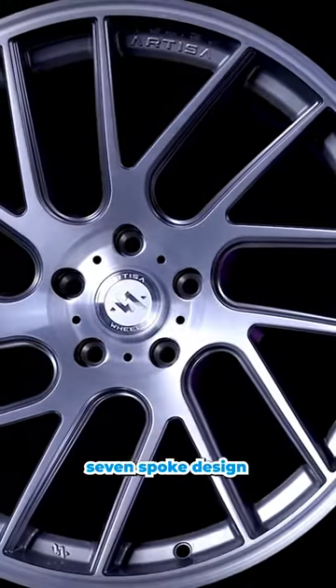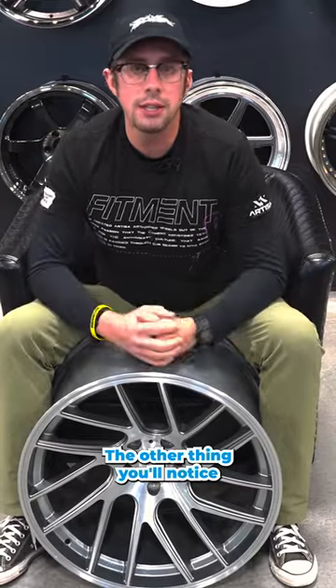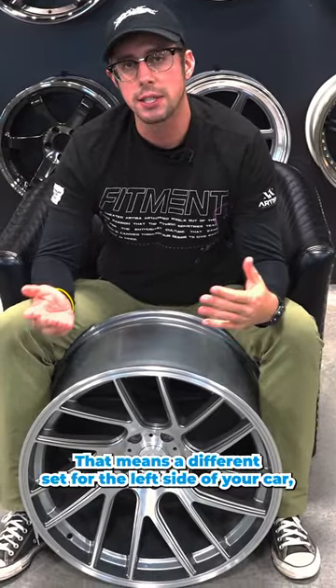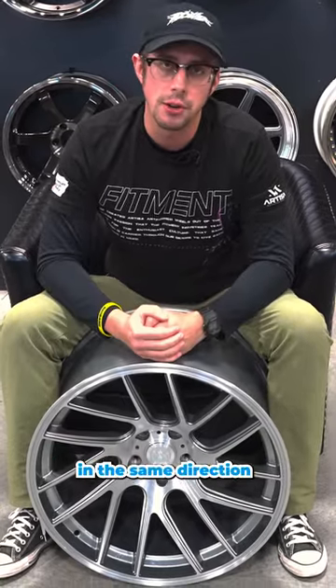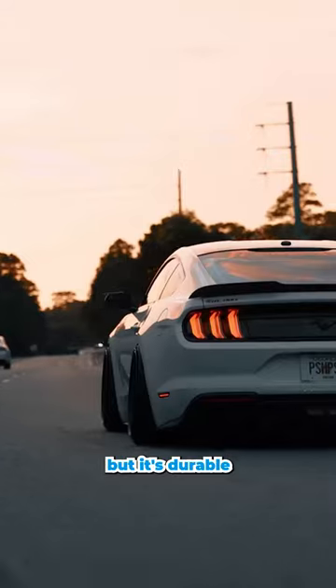The other cool thing is all the detail and the milling on that split seven-spoke design. You'll also notice the Elder is actually a directional wheel, meaning you get a different set for your left side of your car and the right side of your car, so everything swoops in the same direction.